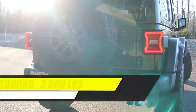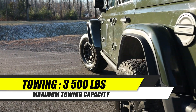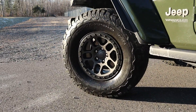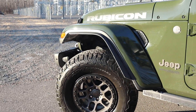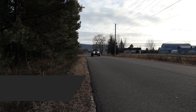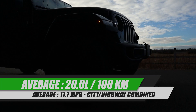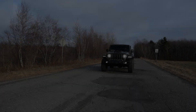Fuel economy is terrible — big tires, a high differential ratio, and a full-time four-wheel drive system make it inevitable. I'm doing about 20 liters per 100 kilometers. I didn't have any expectations there, but it's probably the worst fuel economy of any car or truck I've tested in 2022.